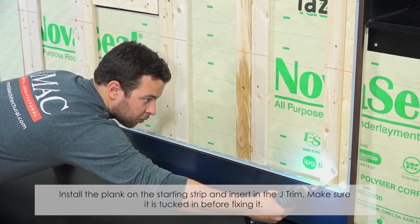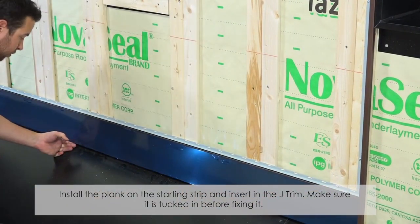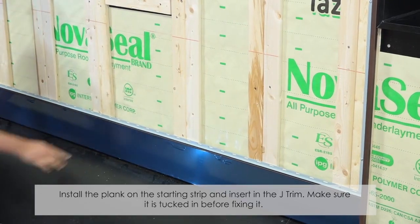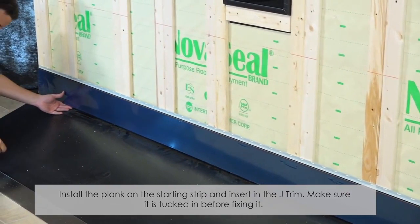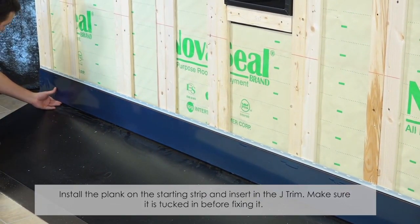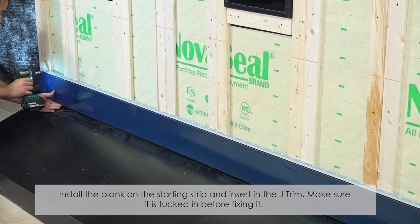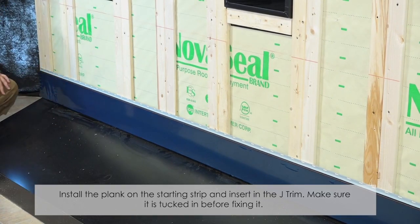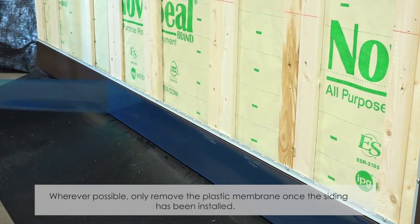Make sure to remove the plastic membrane once the siding has been installed. Only remove the plastic membrane once the siding has been installed.